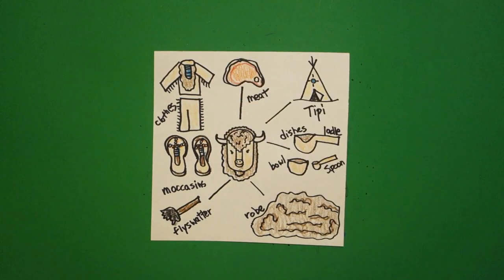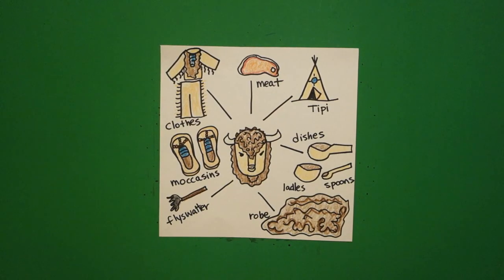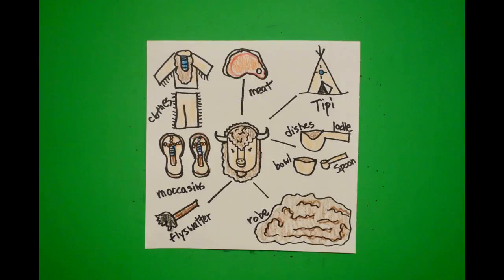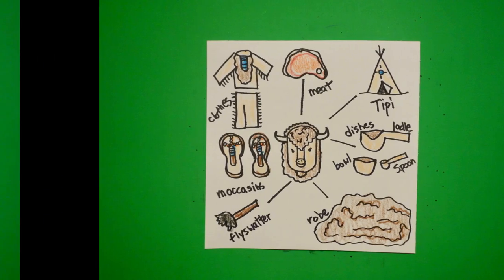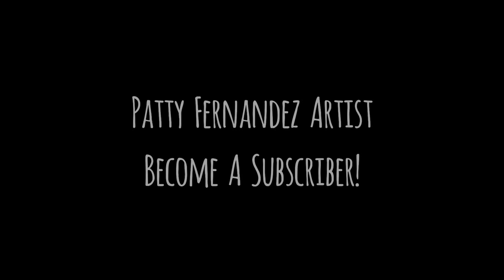Here is my buffalo all divided up into food, shelter, and clothing that the Plains Native Americans used. It's interesting that many resources humans use are just what they find in the environment. Okay, bye-bye!